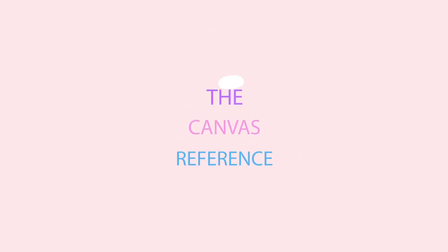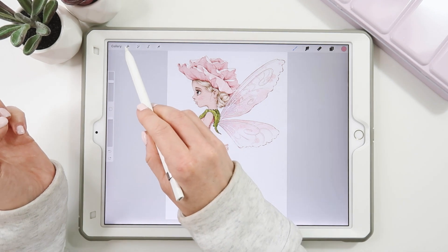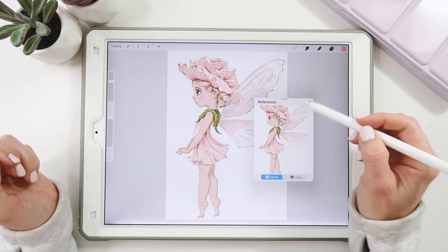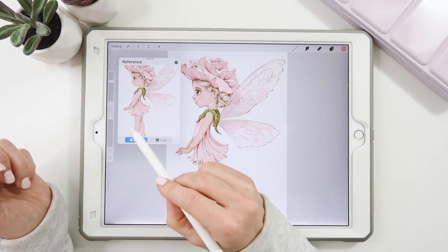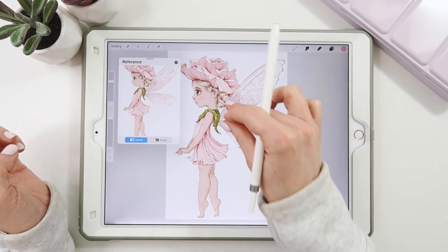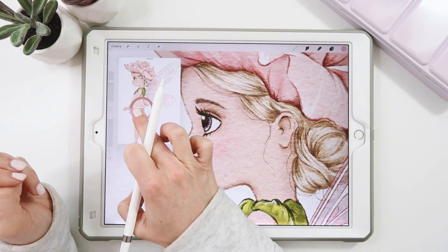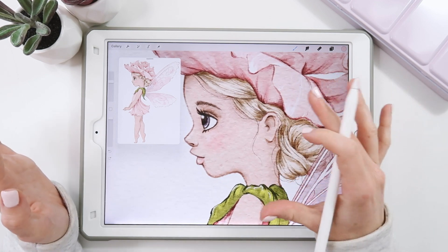Tip number ten: sometimes it's really nice to have an overview of your canvas, or you're working from a reference photo. Go to the wrench, then canvas, then reference, and toggle it on. It gives you a movable window you can place anywhere. It shows your canvas in real time, so any changes are reflected immediately. This is great when you're zoomed in doing detail work but want to see the big picture. You can also select colors from it.